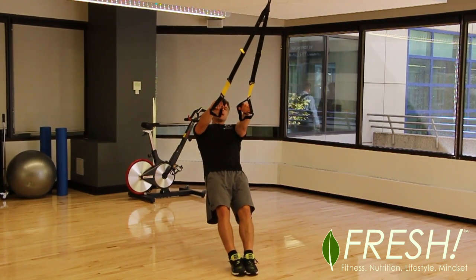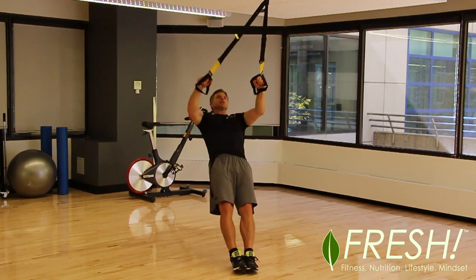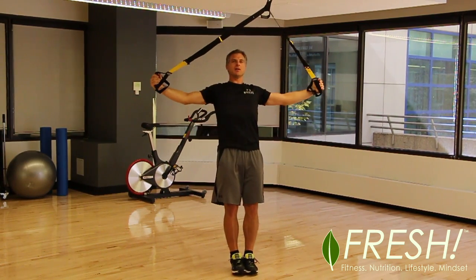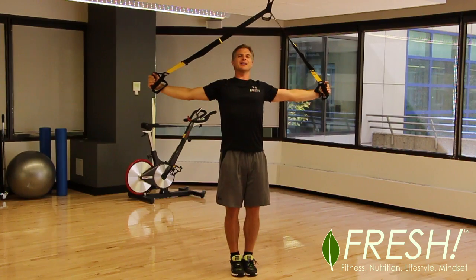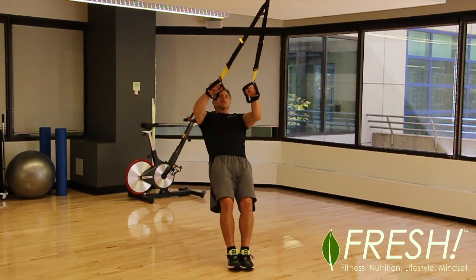It's going to be an IYT with our hands. We lift up and create an I shape with our body, then a Y shape, then a T shape. If that gets a little more challenging, bend the knees slightly and walk the feet back a little bit — that's going to make it a bit easier.